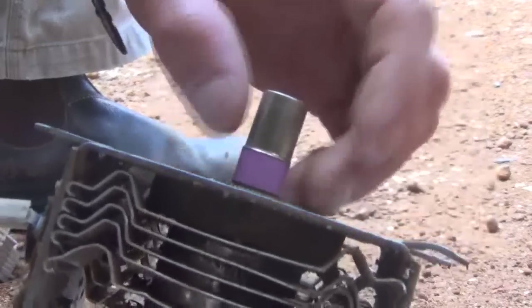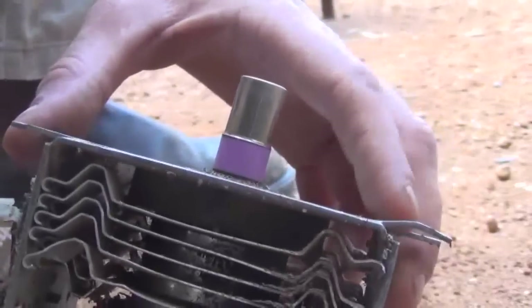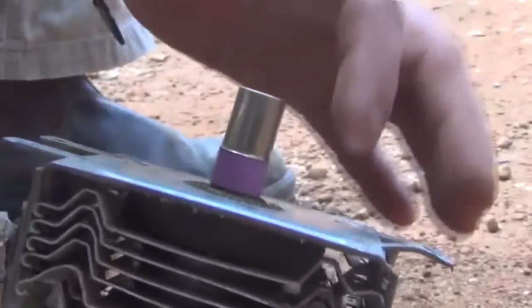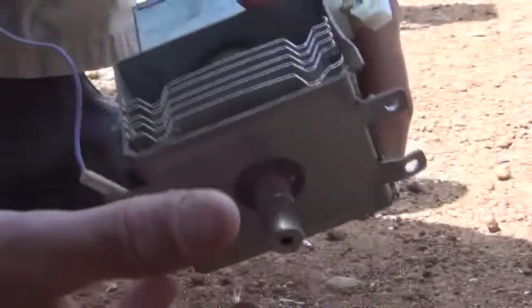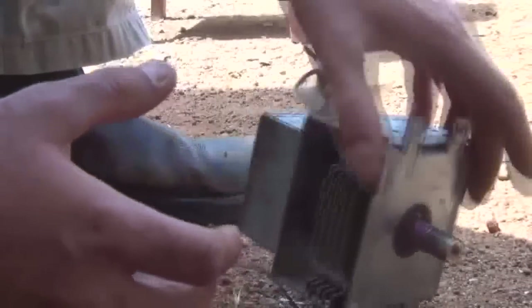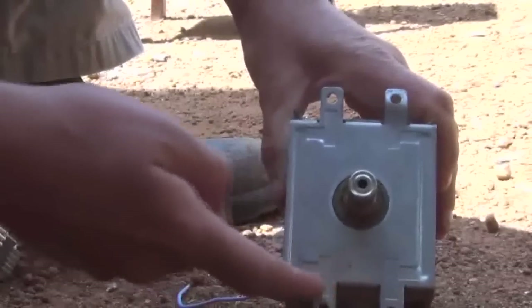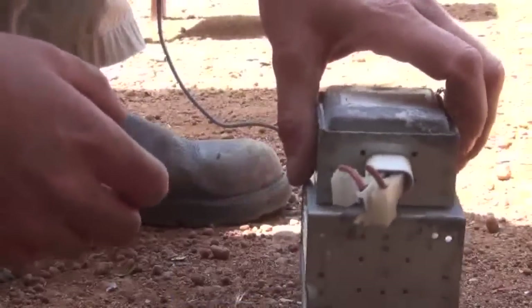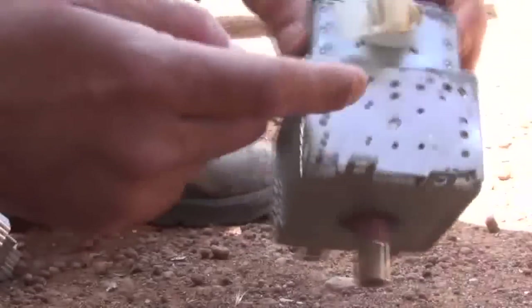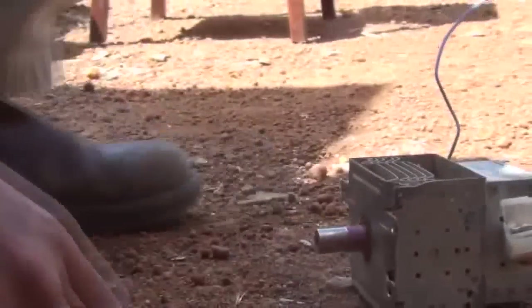If you breathe in the dust of beryllium, it can give you lung cancer and other types of cancers. So just be very careful — there's no way I'll be risking touching this. Anyway, I'll get started and we'll cut this off and take it apart to get the magnets out. The first thing I'm going to do is cut off these sections here where the two bolts are attached to the microwave. That'll make it a lot easier to get to these little sections here.